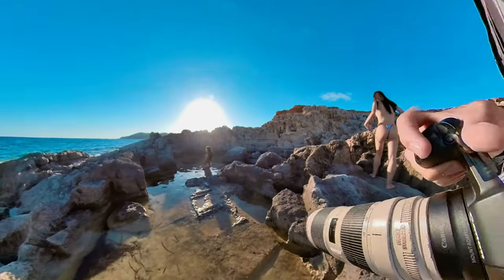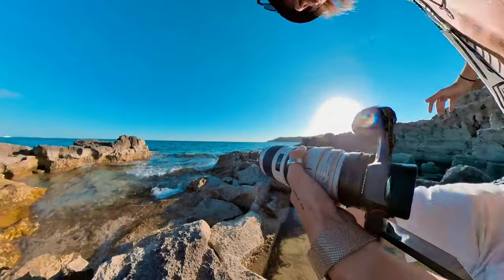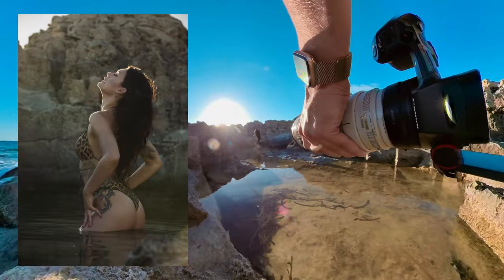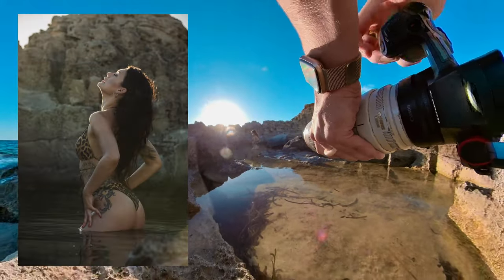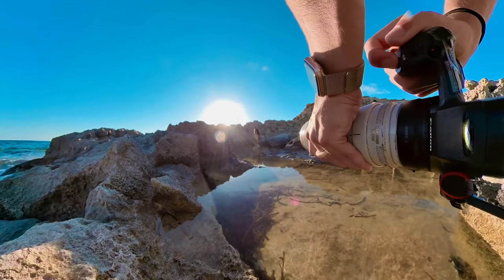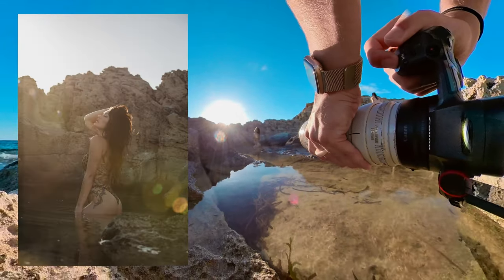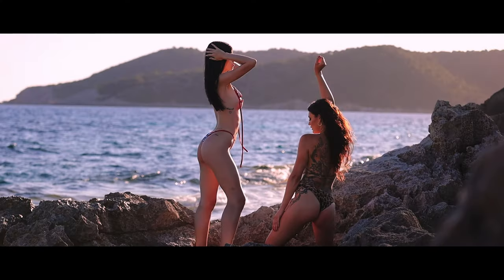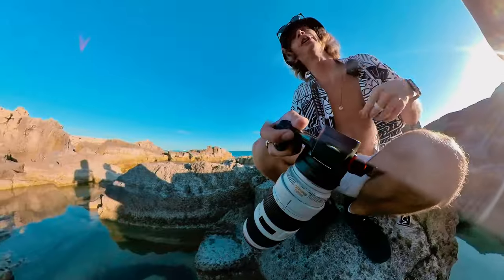I will get close to the water — it will look very cool. I need to be a little bit more to the side because of the sun, because the light is very hard. You can pull the bikini up a little bit — yes — and you can look straight into the lens. Very badass!